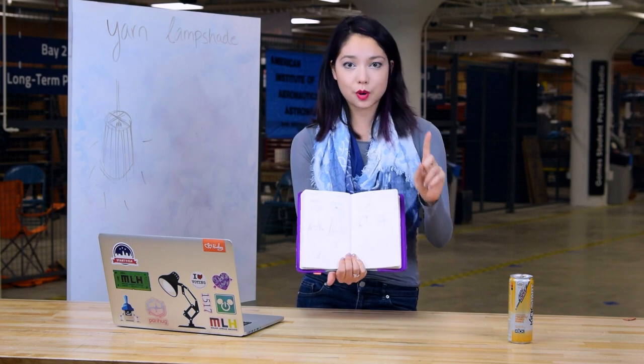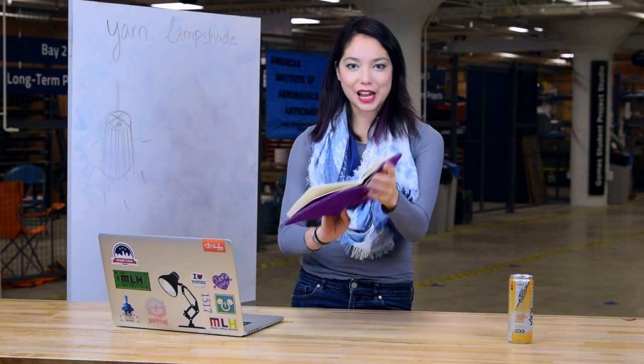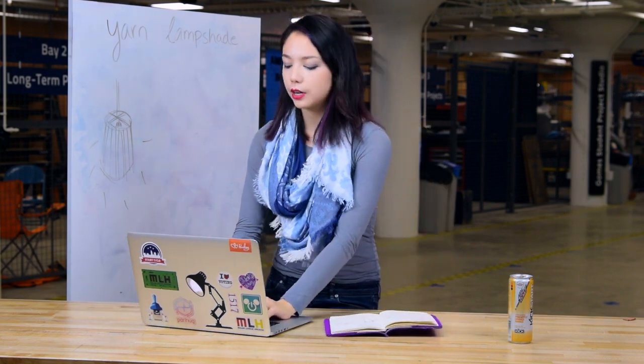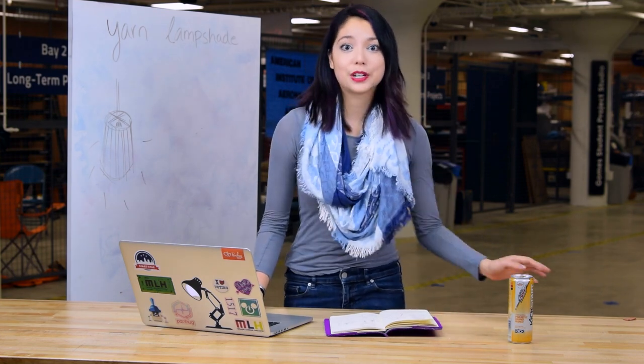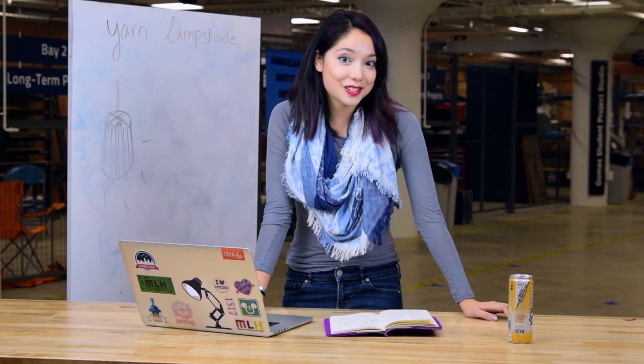Step one was just to draw out what I wanted the lamp to look like. I took that sketch and started working in Adobe Illustrator. If you're interested in a video on how to build something in Illustrator, let me know — but that's out of scope for this tutorial. I'm going to leave the files in the description below so you can just grab them and make this with significantly more ease, because making the files is the hard part. So we'll get straight to the laser cutting portion.